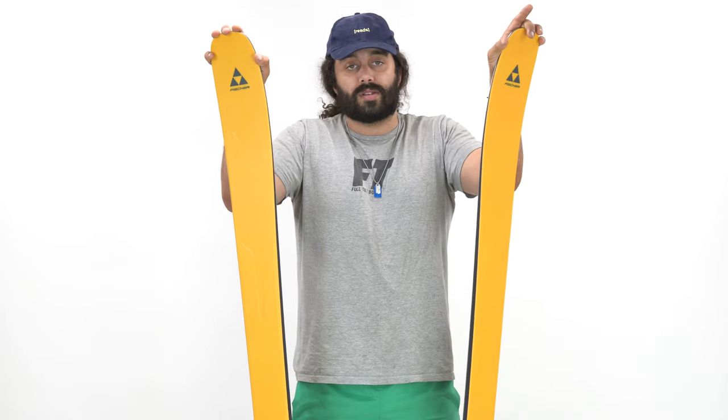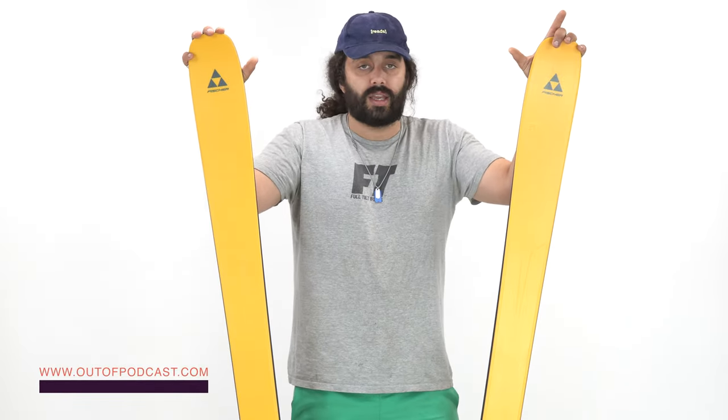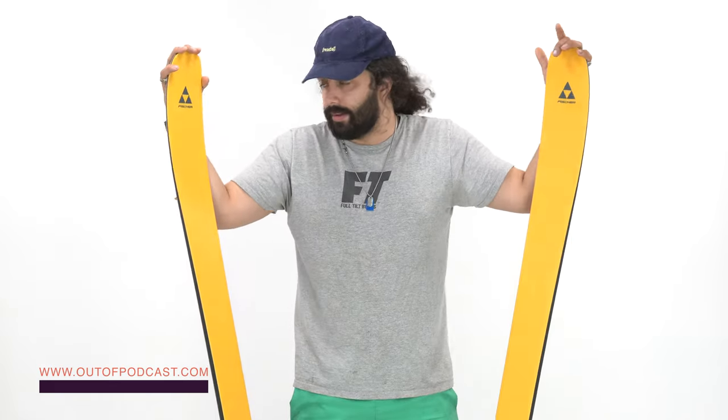If you're looking for a written review, check it out at www.outofpodcast.com — we have a link in the show notes. Let us know what you think.